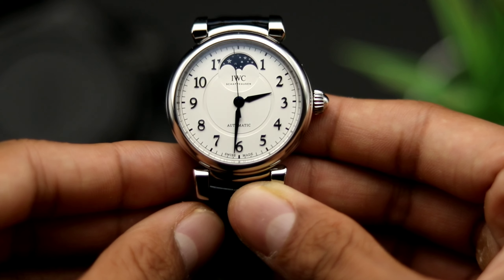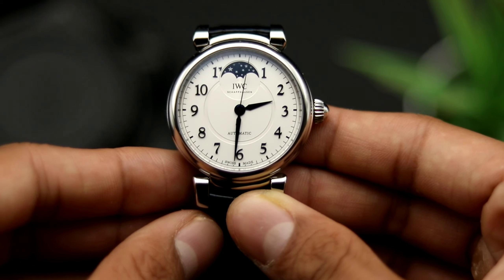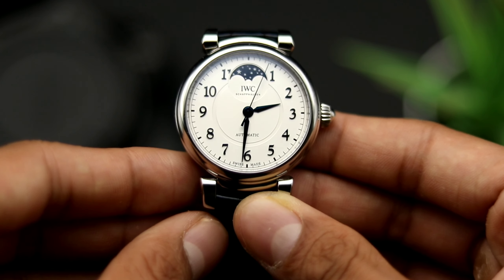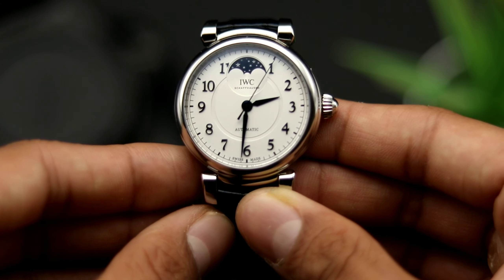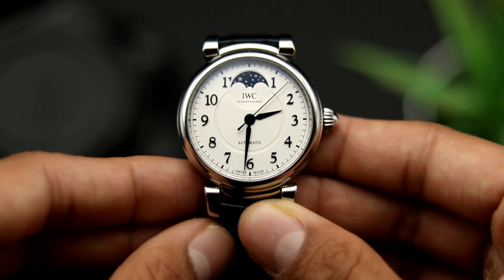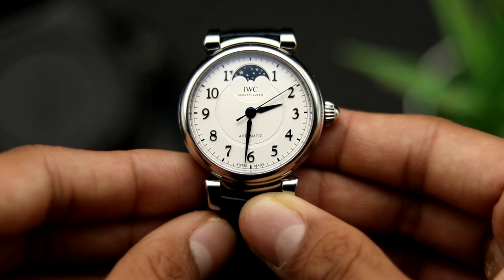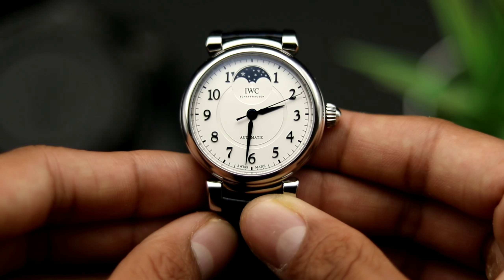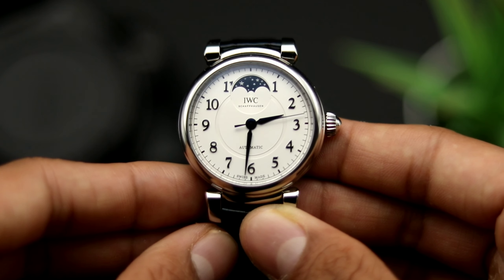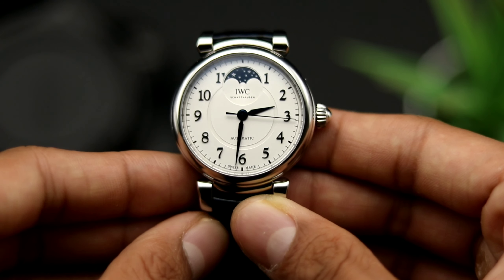The next dress watch we're taking a look at is from the house of Schaffhausen. We're going to be looking at a watch that adds an extra complication. Believe it or not, a date is considered a complication. However, today we're going to be taking a look at probably a useless complication — but beautiful nonetheless — which is the moon phase. Although purists might disagree that this would be a dress watch, it's hard to argue that this little 36mm watch won't be easily dressed up with a suit. The watch is extremely beautiful and simple, even though it does have a moon phase.